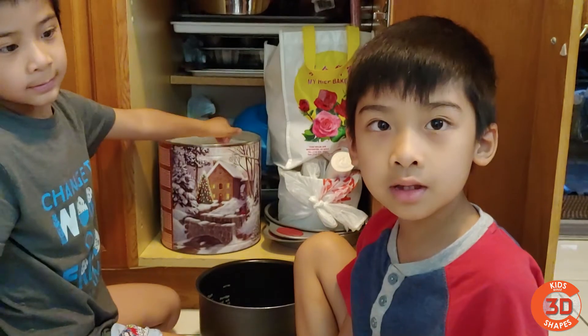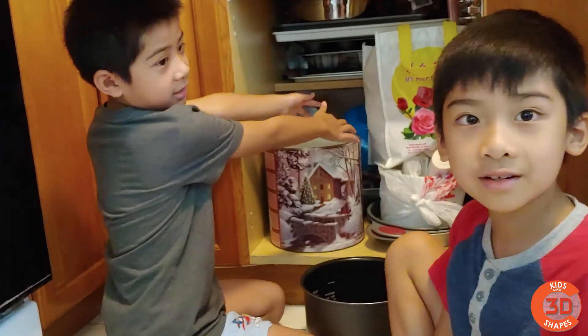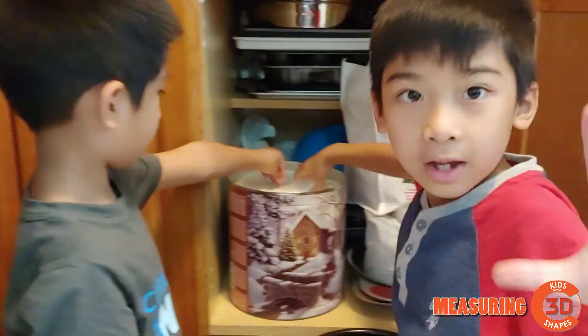Welcome back to Kids Make 3 Shaves, and this is how to make rice — or 'gum' — in Vietnamese. We're making five cups today.